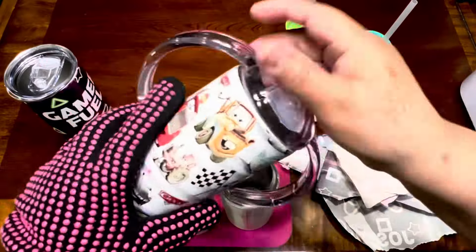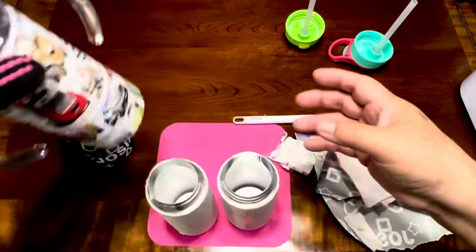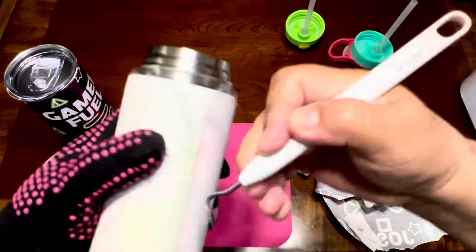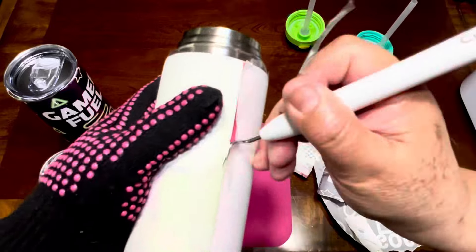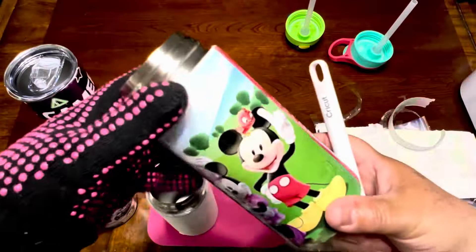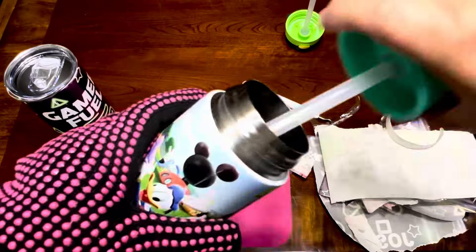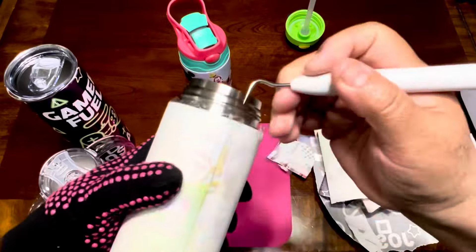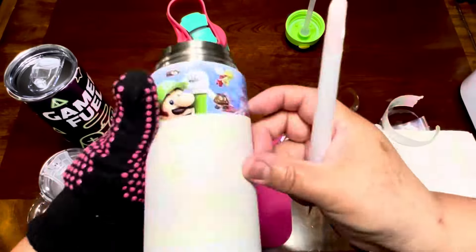I enjoy so much making these tumblers for each of my nephews, and I know that they are going to be happier to drink their water. As you can see, I picked the images that they love — each one of them is different. They like different things, and I personalized them with their names on each of the tumblers.